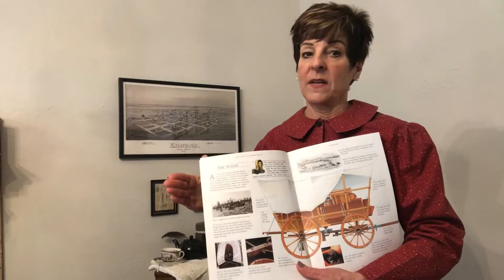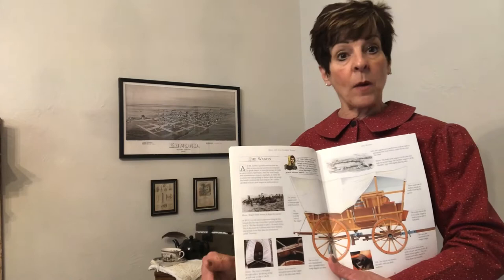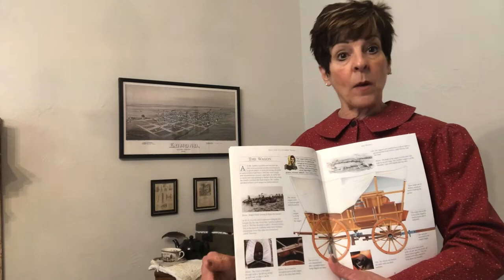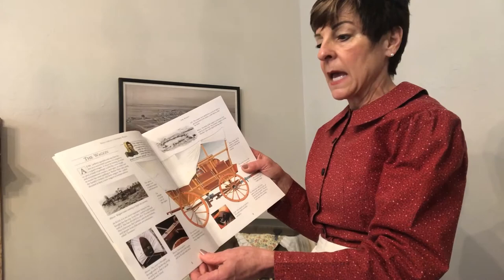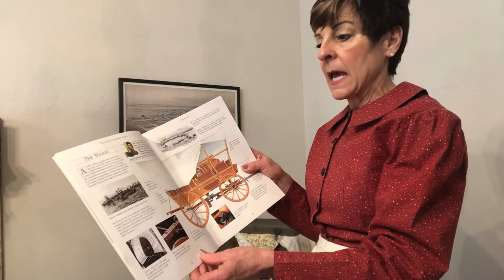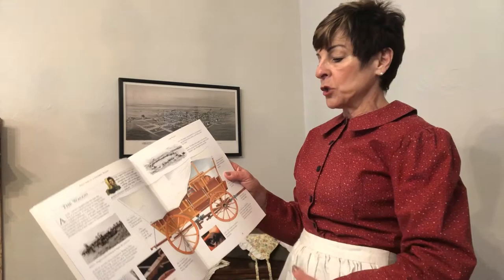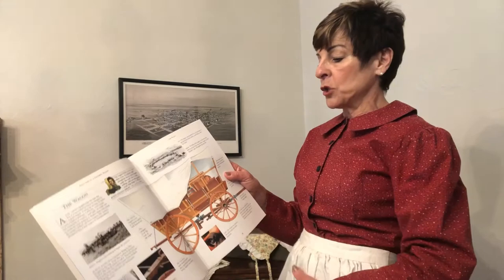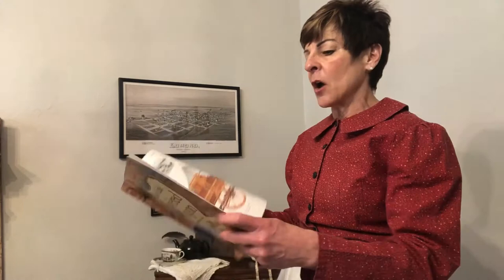Not only did they put things inside the wagon, they also tied a lot of things on the outside. These wagons had weight limits, and they had to be very careful about how they distributed the weight so they weren't top-heavy. The cover was typically a big piece of canvas fabric, waterproofed with linseed oil to keep it drier. The bows that secured the fabric on top were usually made of hickory wood, which was a little more flexible. The wheels were made out of elm, oak, and ash, firmly bolted on to the base.